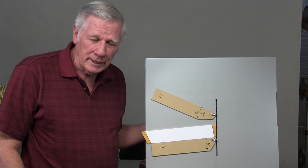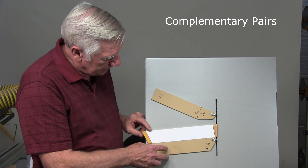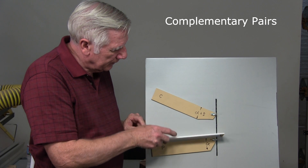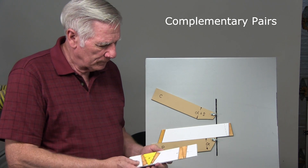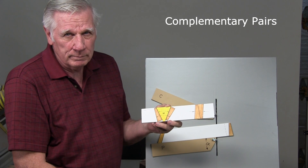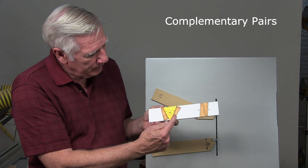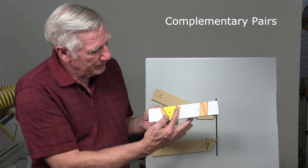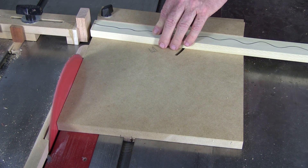Another type of accent segment is called a complementary pair. The way you do a complementary pair is you set a single fence off-center just a little bit where it's not 90 degrees, and you cut your segments by flipping the strip, so on and so on. What you end up with is when you put them together they go together like that, but you have an angle between them. When you put them on either side of a segment, the angle on the outside including the complementary pair is the same angle as the segment, so it does not add angularly to the ring, but it adds a lot of interest because it's off-center.